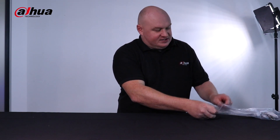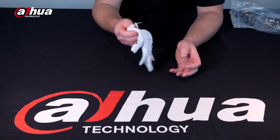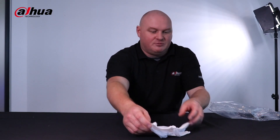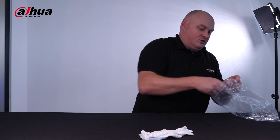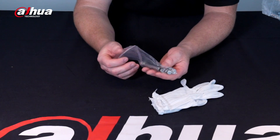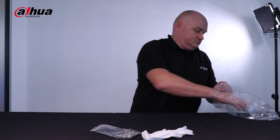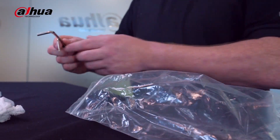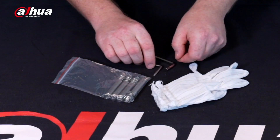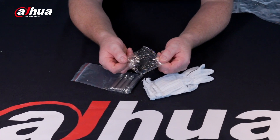We'll start off with the accessories as always. On the inside of the box we have the actual gloves that are used for handling the PTZ to keep the lens nice and clean. We have strong bolts for securing the wall mount bracket to the wall and keeping that secure and safe. We have a couple of allen keys inside the box, and we have a waterproof RJ45 connection.